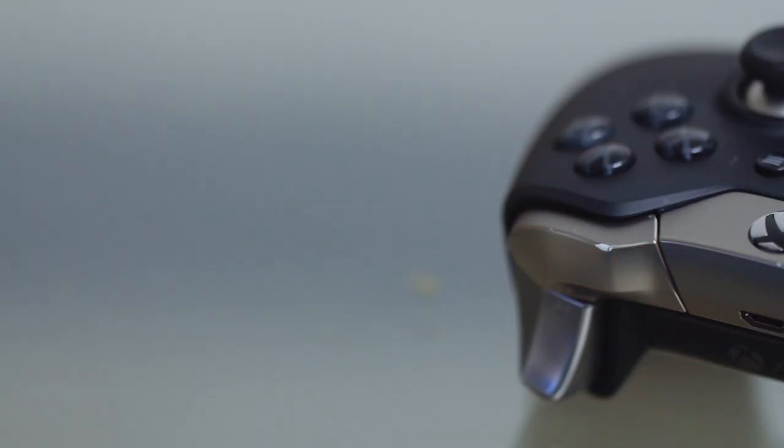Eventually they came out with the Elite controller, which was based off of the first controller. I remember when it first came out I wasn't too keen on spending a lot of money for a controller — I was perfectly happy with the one that came with the system. It was sort of an 'if it's not broken, don't pay $150 to fix it' attitude.